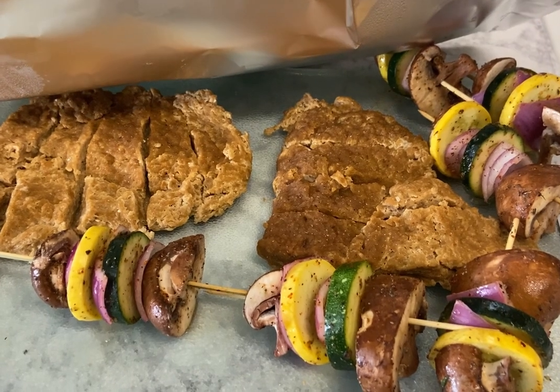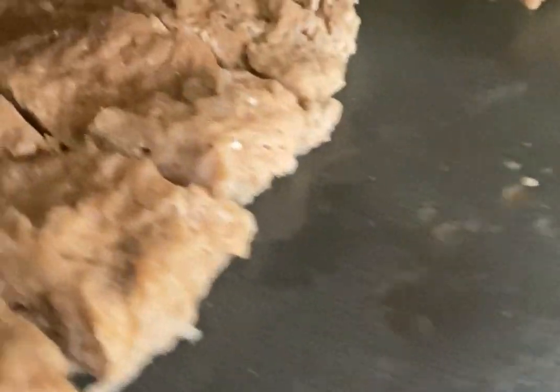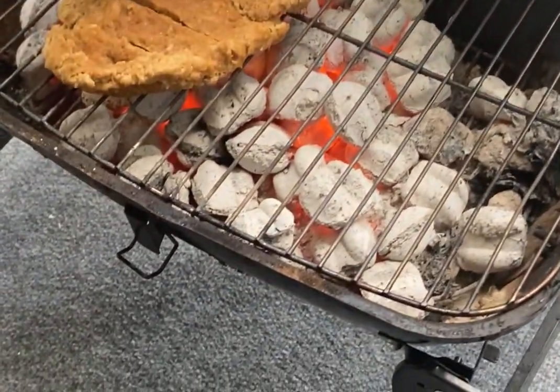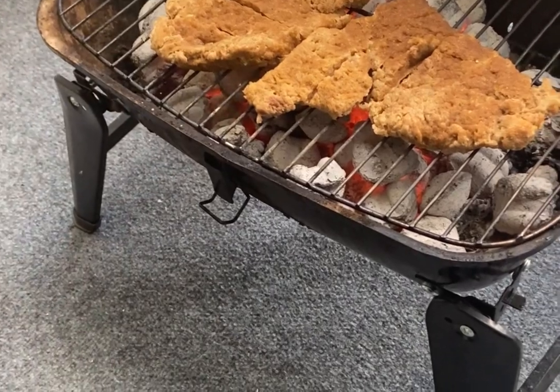Now that these are ready, come follow me outside to the grill. We're going to put these on just long enough to get the grill marks — about two to three minutes on each side. Add your barbecue sauce and these ribs are ready to eat, honey!